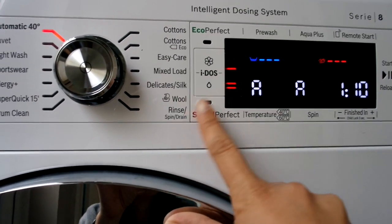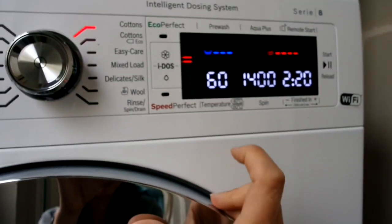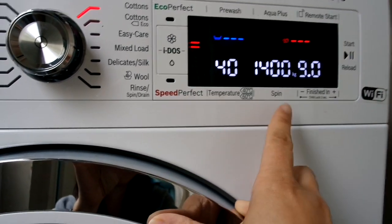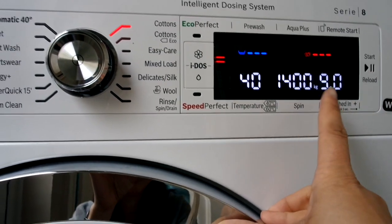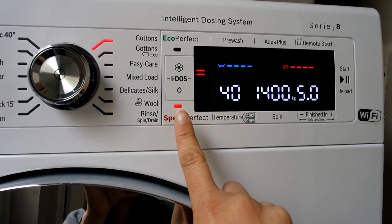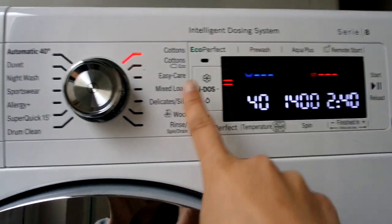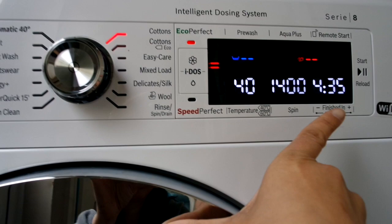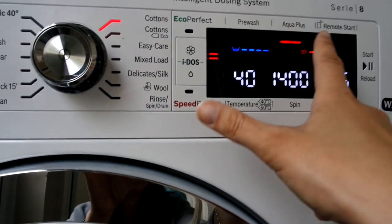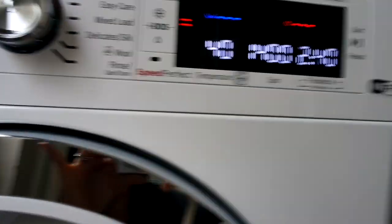Most of the time I've been using the cottons wash, which automatically puts it on at 60, and then I change the temperature down to 40. It takes two hours and forty minutes for a full nine kilos. You can change the spin speed to make it quicker — finished in an hour — but then it's limited to five kilos. Or you can put it on eco, which uses less water but takes a lot longer — about four hours.